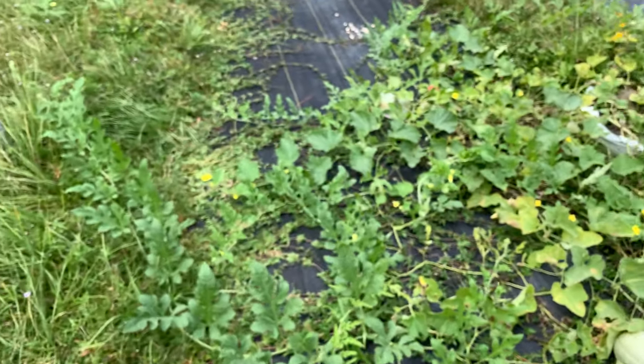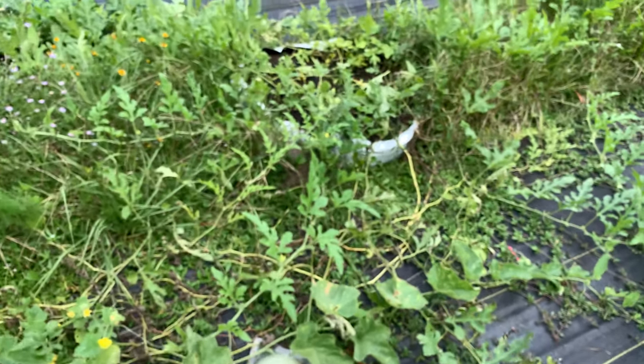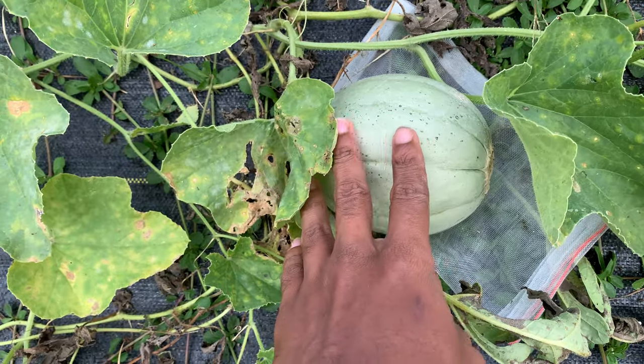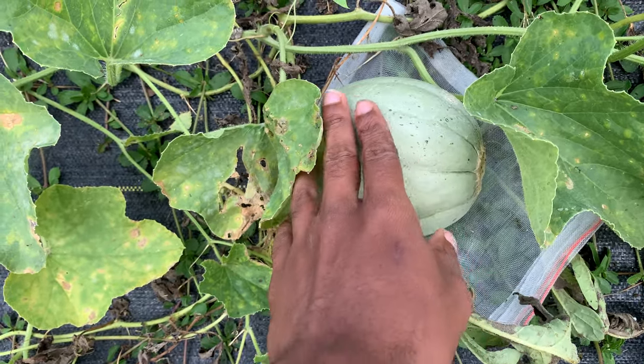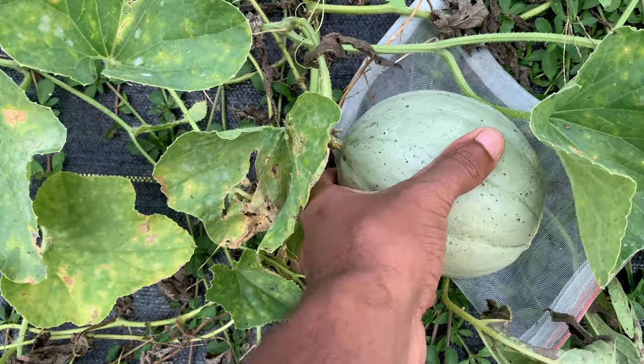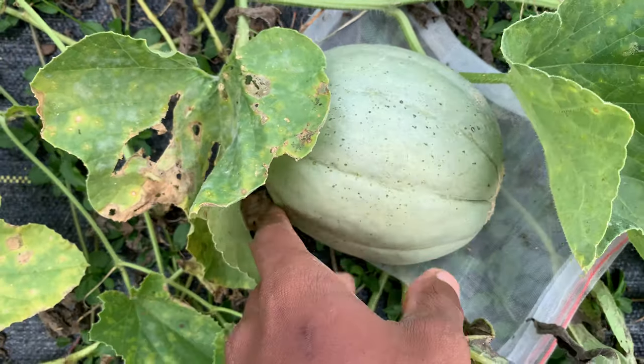I have this mystery melon here. It was supposed to be Pride of Wisconsin, which has a netted skin, but this melon here has a smooth skin. I assume this one is ripe because it's lost most of its green. I'm going to let it sit a little longer.